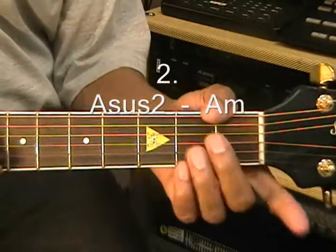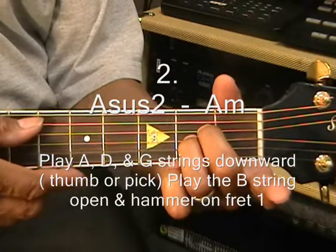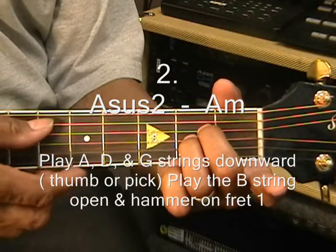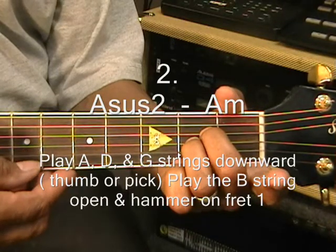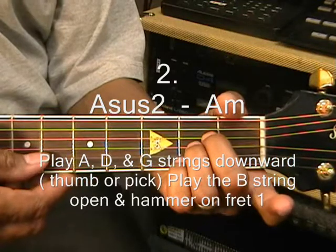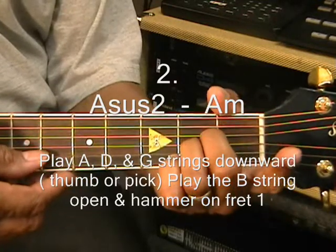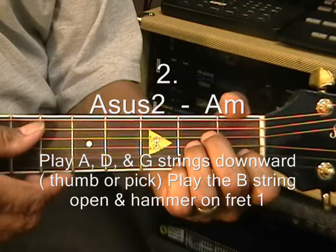The next thing we'll do is put our fingers on an A suspended 2 chord like this. We're going to start with the A string and strum down to the B string. Now once we get to the B string, we're going to take the 1st finger and hammer on the B string at the 1st fret.